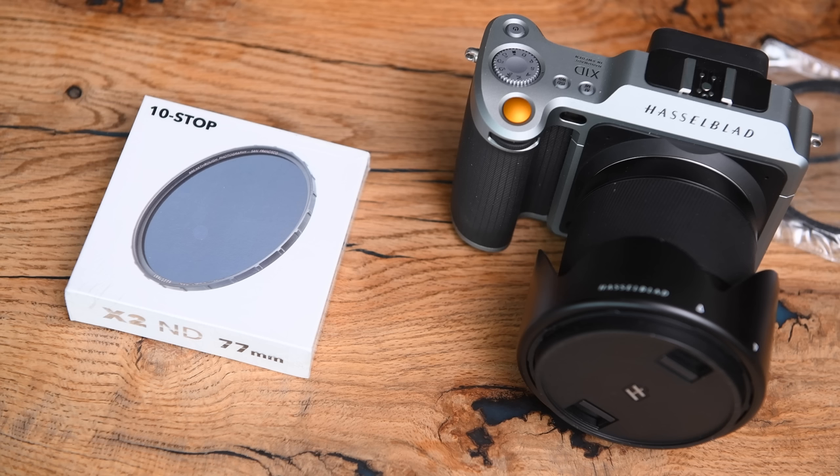Next up is the Format Hi-Tech Firecrest Ultra. This is as expensive as the top-end B&W and others we're looking at. It's got a 15-layer coating, is described as super slim but is actually 5.5mm — about as thick as any we tested. It uses Schott super white glass, the same as the X4. However, it has an obvious yellow cast. So it's clearly not just the Schott glass giving us the performance — it's the overall coatings.